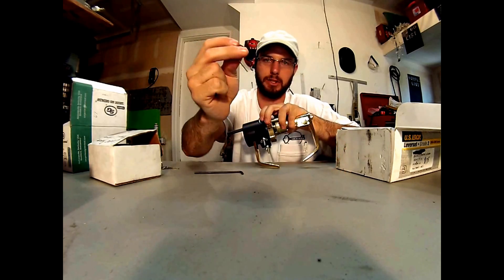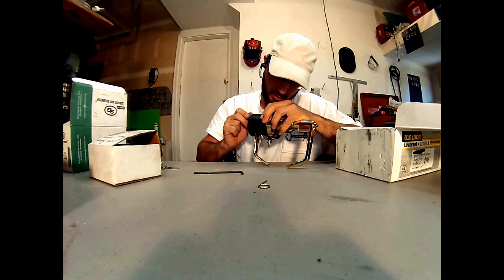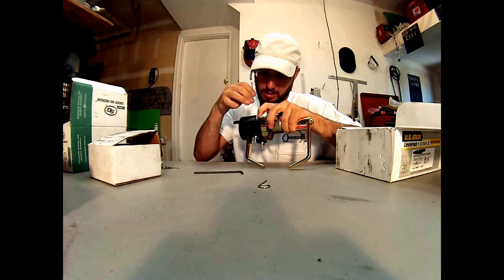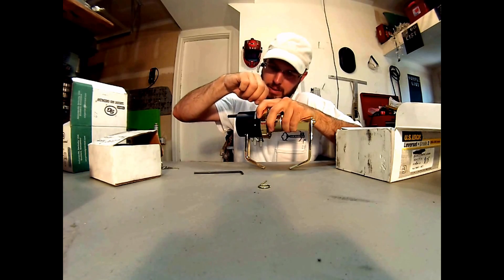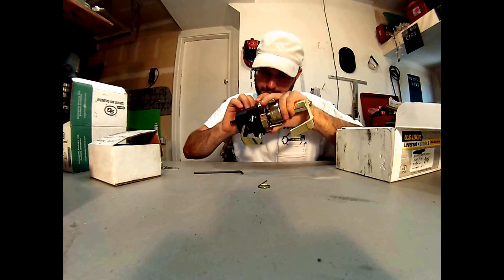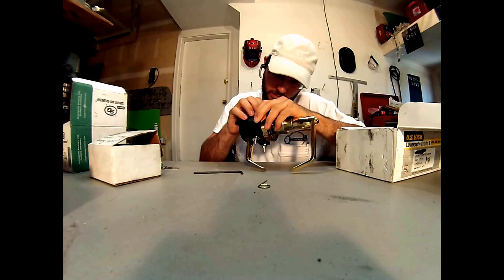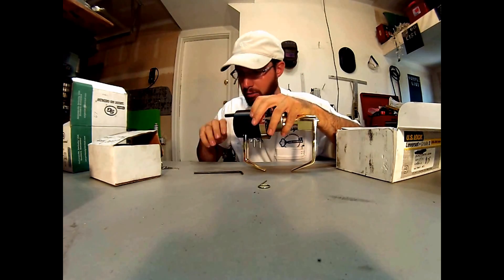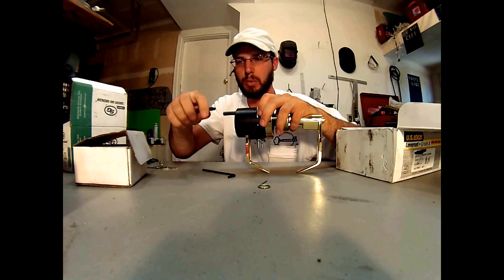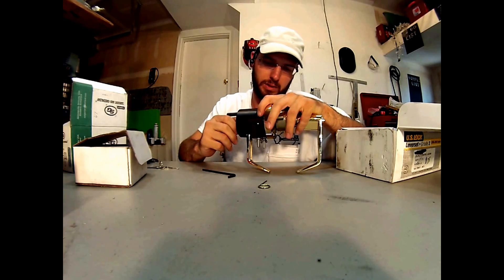This is the detent depressor. This is going to go in here and basically take up the job of this, putting pressure down on there, forcing the tool open. Everything lined up is the hardest part of this, so we'll get that lined up. And then this will put pressure on the lock cylinder, pulling it apart as we put pressure on the detent. It's pretty much a force tool is what we've got going on here.